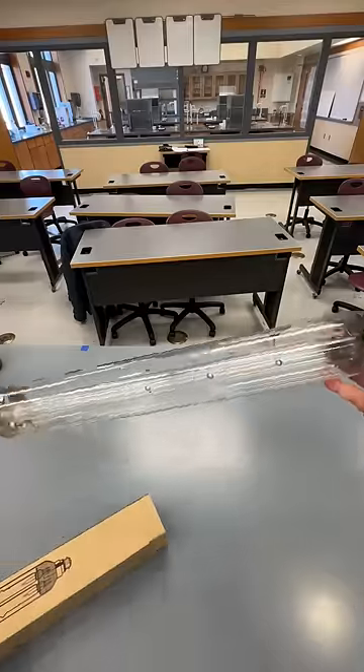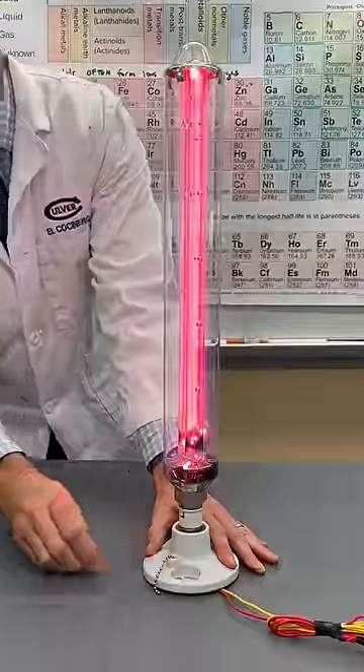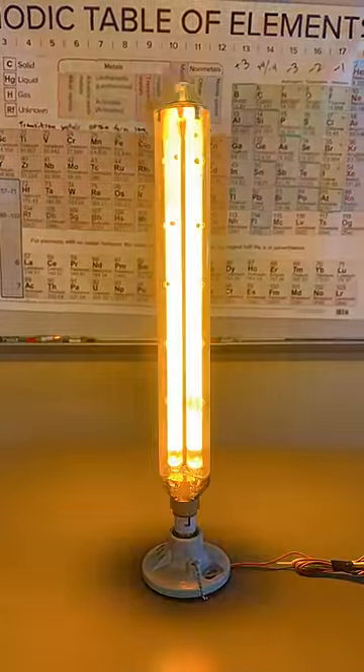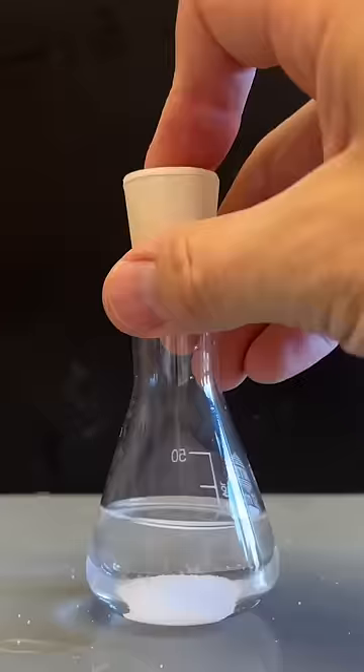Philip stopped making these light bulbs in 2019, and I think that's kind of sad because you could do something really cool with them. Not only are they fun to watch warm up and make the entire room sepia tone because they're monochromatic, which means they put out one kind of light, but you can also use them to make black fire.